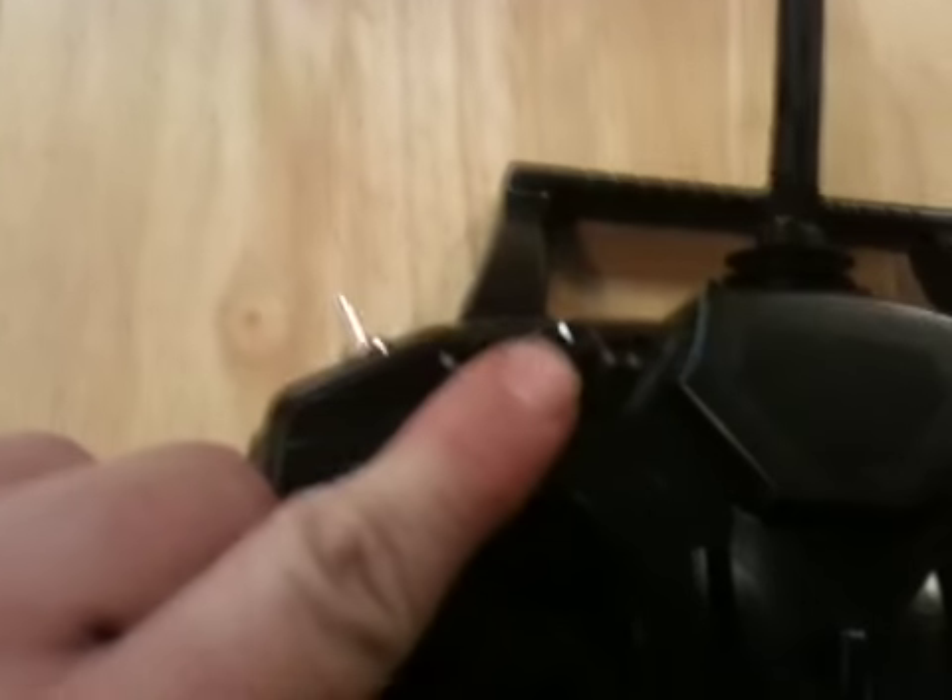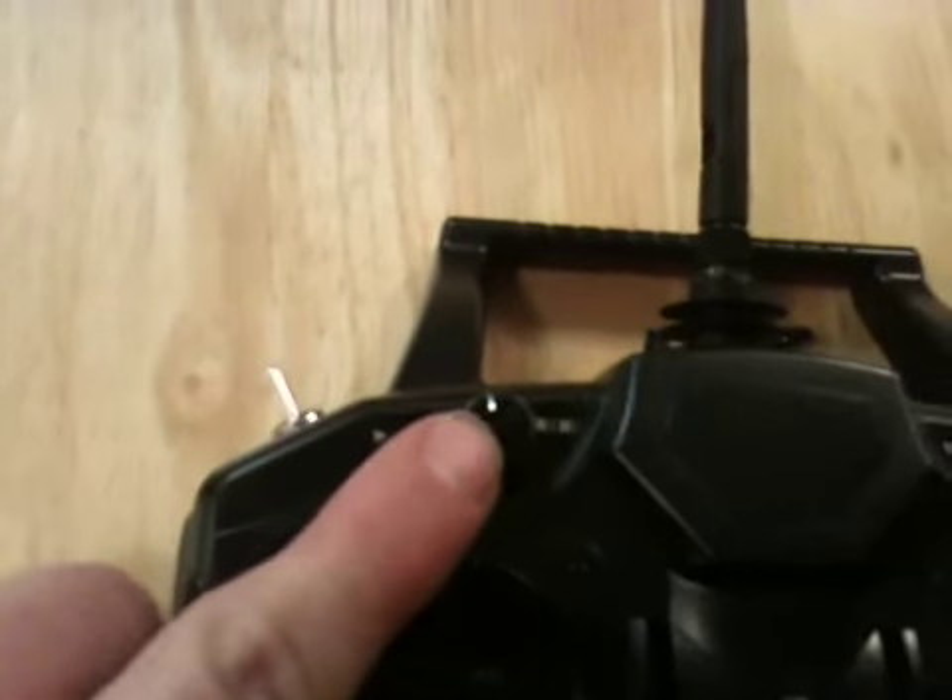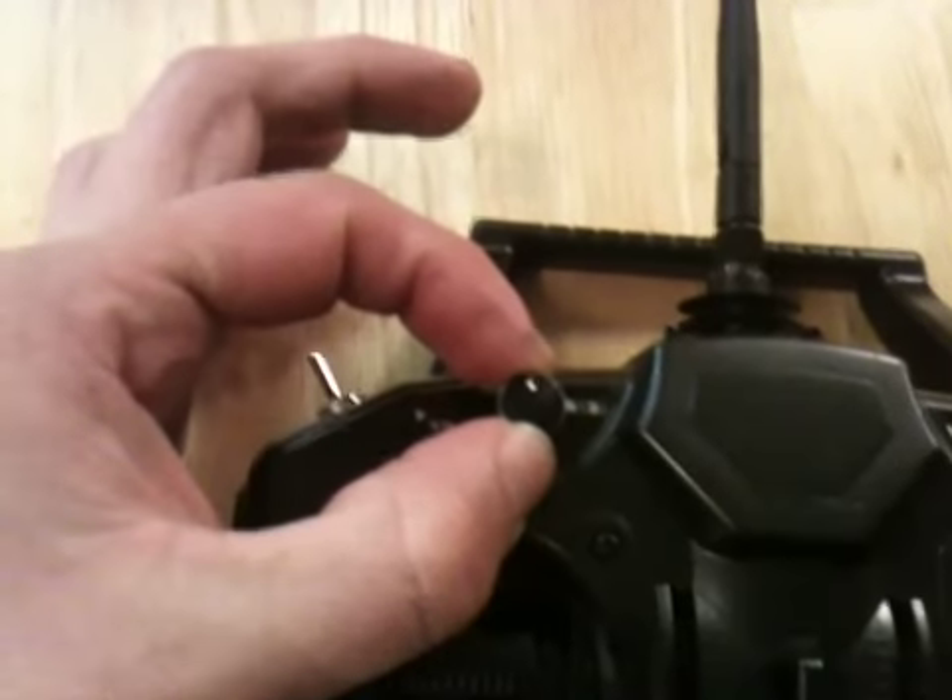This switch over here — normal mode is away from you, idle up is towards you. So this is your stunt mode and that is your normal mode.